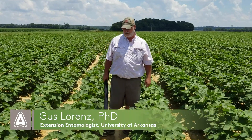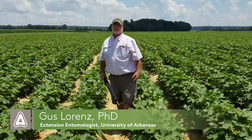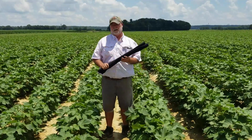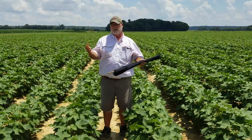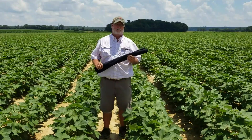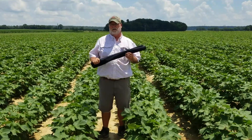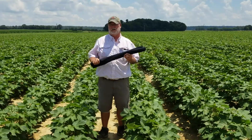We're standing in a field of cotton here today and we're still not quite at bloom, as you can see, but we're getting really close. This is the time when we transition from the sweep net to the shake sheet, because our studies in the Mid-South have shown that the shake sheet is much more advantageous for tracking the nymphs, or the immature plant bugs, in the field.